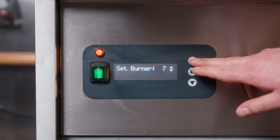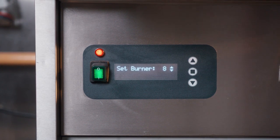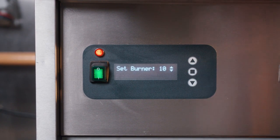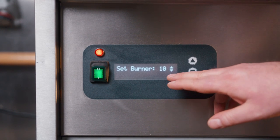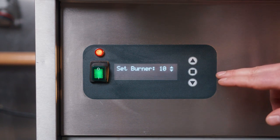We generally recommend using number seven or eight. This will cook quite a lot of fatty foods and burgers really nicely. Number nine and number ten is more suited if your menu is aimed at prime and lean cuts that don't have much fat content. If you want to get a really good sear on a steak or a tomahawk, we'd recommend setting number ten.